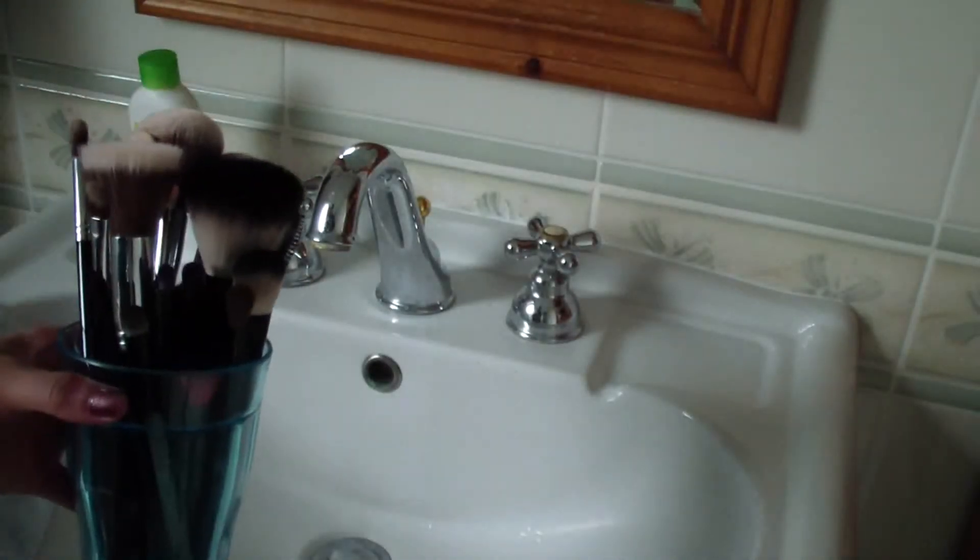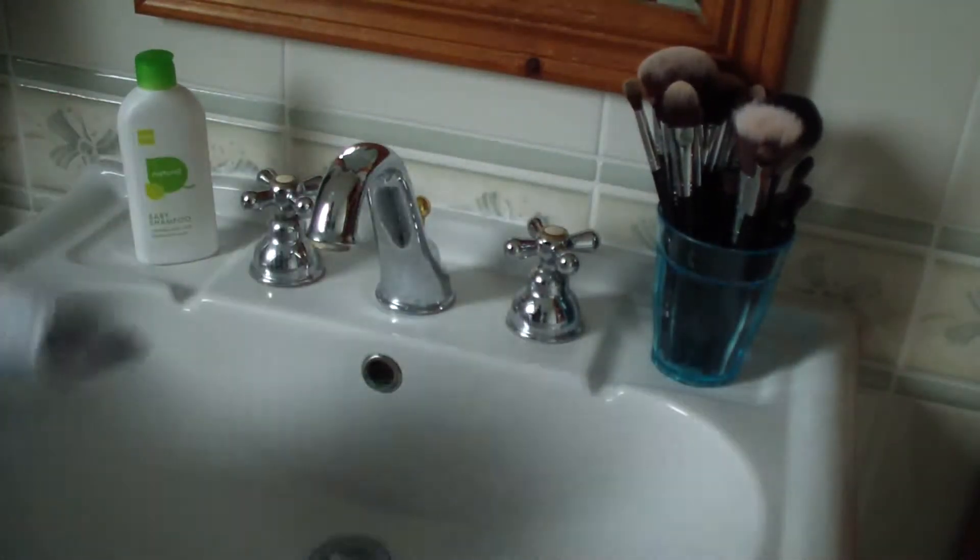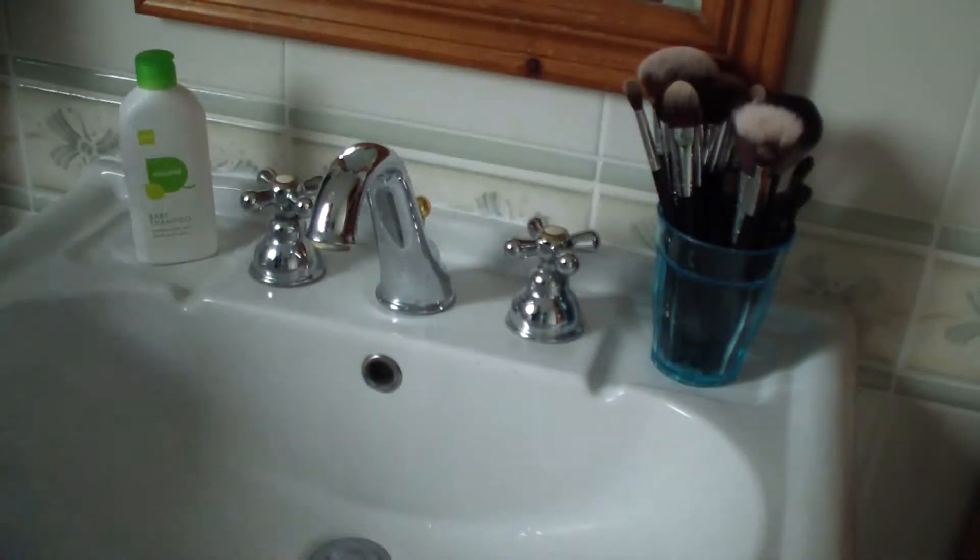Hi guys, so today I'm in my bathroom to show you how I wash my makeup brushes. Keep on watching if you want to see how I do it. So all you're going to need are dirty makeup brushes, baby shampoo, and a towel. Let's get started.